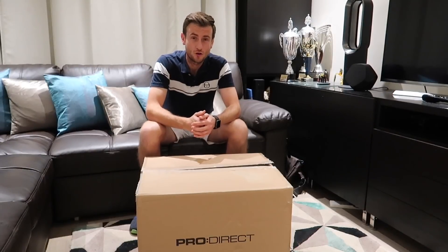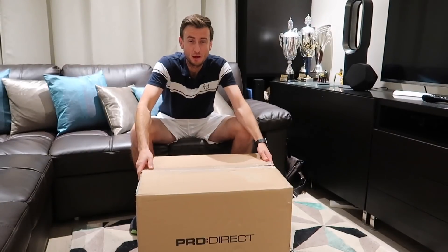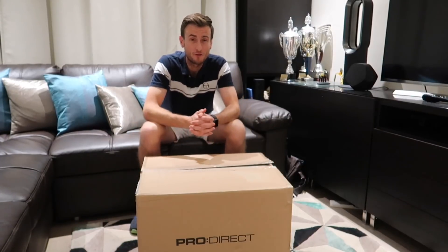Hey guys, Alex here from Top Tennis Training, and it looks like I've received another box from our partners, Pro Direct Tennis, the biggest online sports retailer in the world.